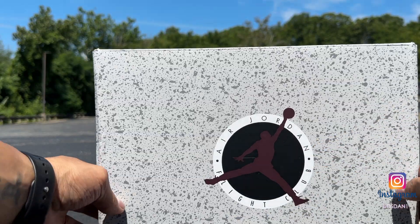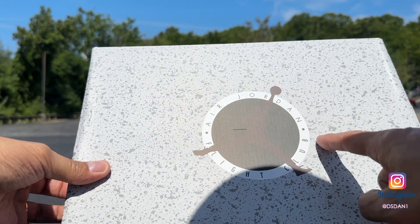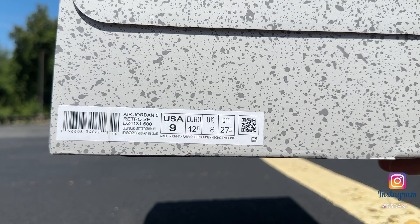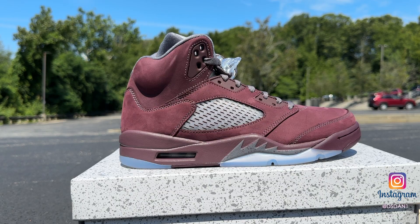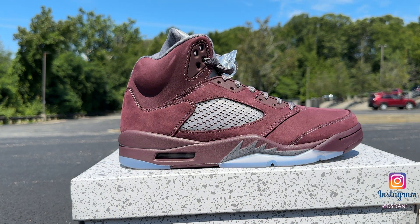We start off with the box — Air Jordan right there with the burgundy Jumpman. It does say Air Jordan Flight Club. The box is definitely nice. The size tag reads Air Jordan 5 Retro, the colorway is Deep Burgundy Graphite. Inside you just got your speckled paper and that is it. I really like these a lot — I like the colorway, there's just something different, not your typical colorway that you see all the time.